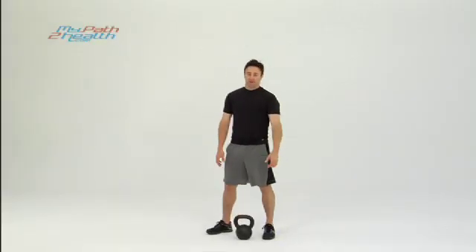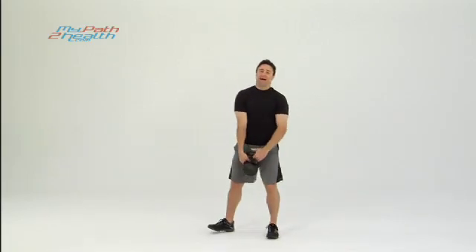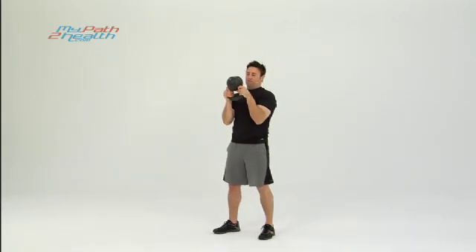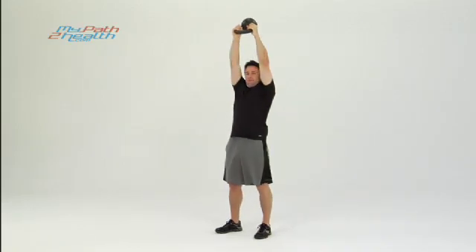These are the kettlebell tricep extensions. Let's start by picking the weight up: chest up, back straight, tight abs. Bring the kettlebell up in the reverse horn position, with the bottom end up, grabbing it right here by the sides. Push it all the way up.